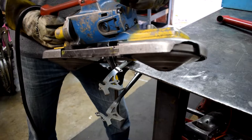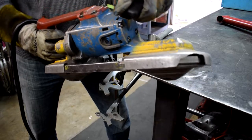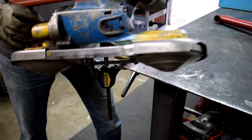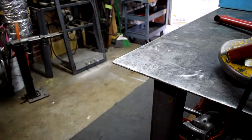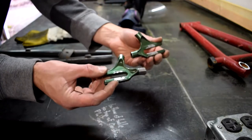Next, I'm going to cut off the original dropouts from these chainstays. I was thinking about keeping them and giving this Donk gears, but you know, there's just something good about having a good old single speed. So let's throw some track fork ends on it.